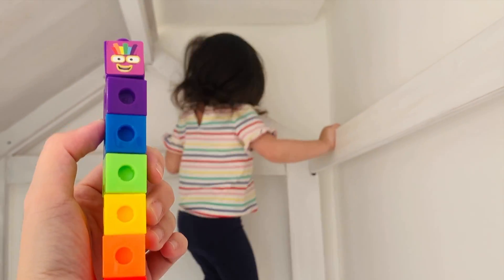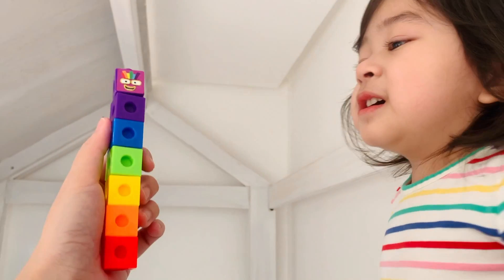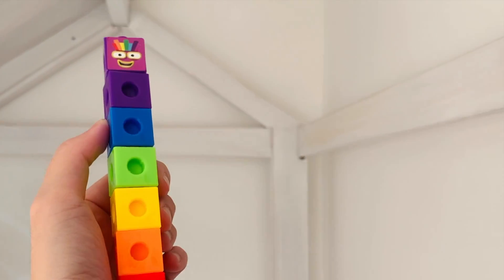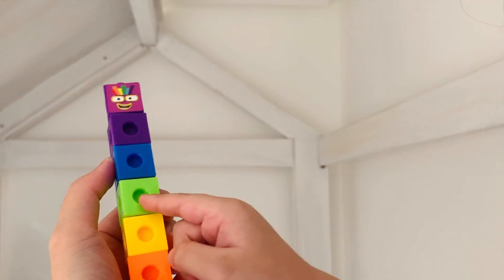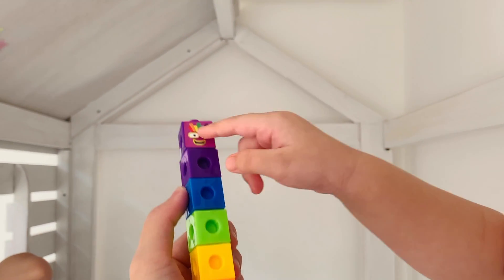And this is seven. What color? Rainbow! Can you count the blocks? One, two, three, four, five, six, seven. Yay!